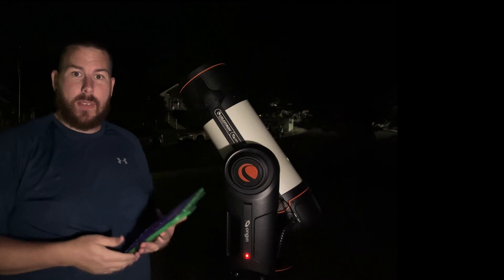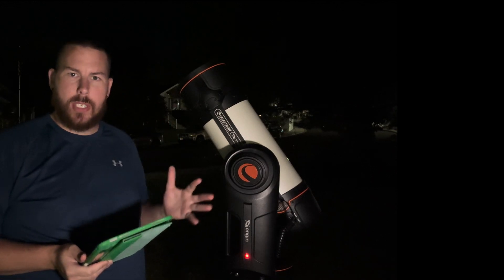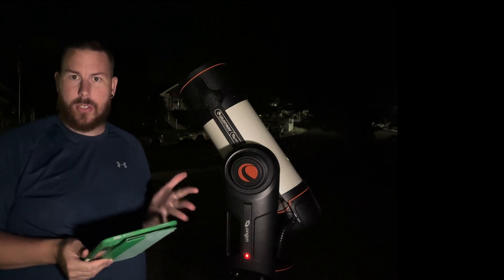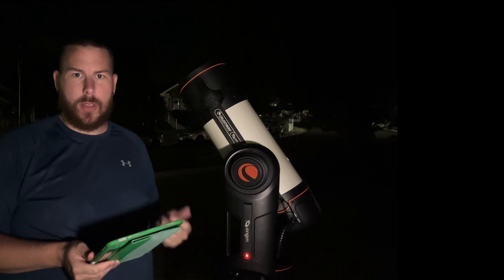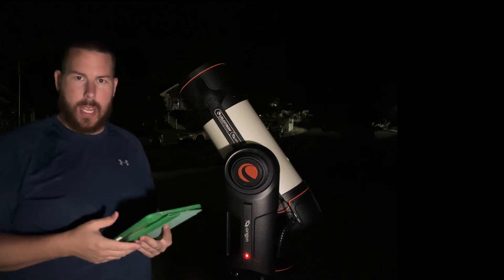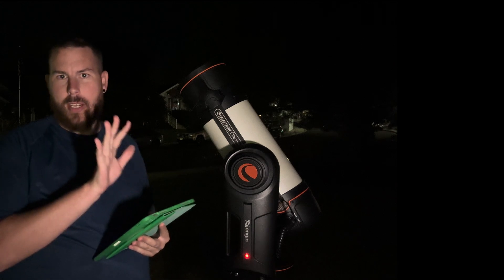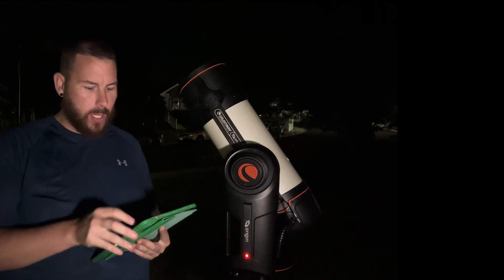Alright, it's finally dark enough. I've got the Origin finished with its initialization procedure for the night, and we are ready to start by going to the moon. We need to activate snapshot mode, and I'll show you how to do that here. I'm going to do a screen recording of the iPad so you can see it and we can follow along together.